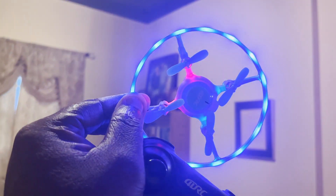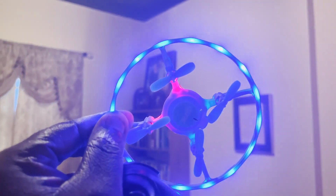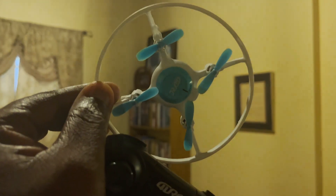The 4DRC 4D V5 beginner drone — probably the best beginner drone on the market. Let's check it out.